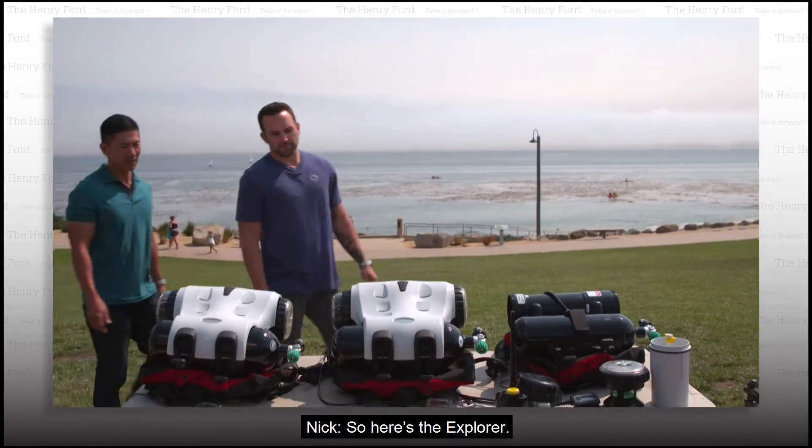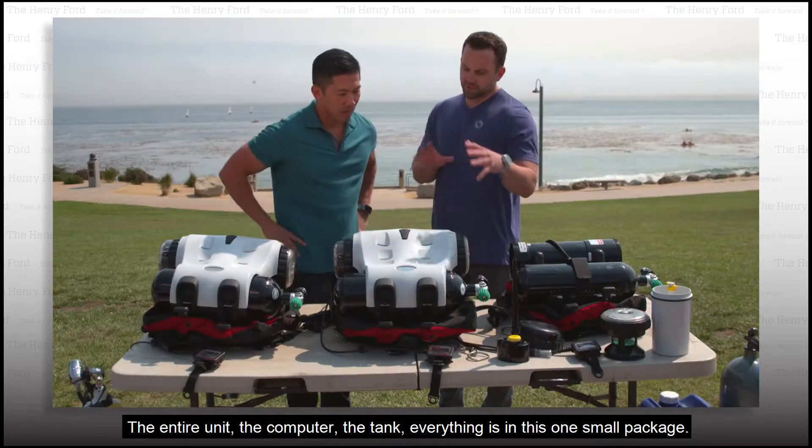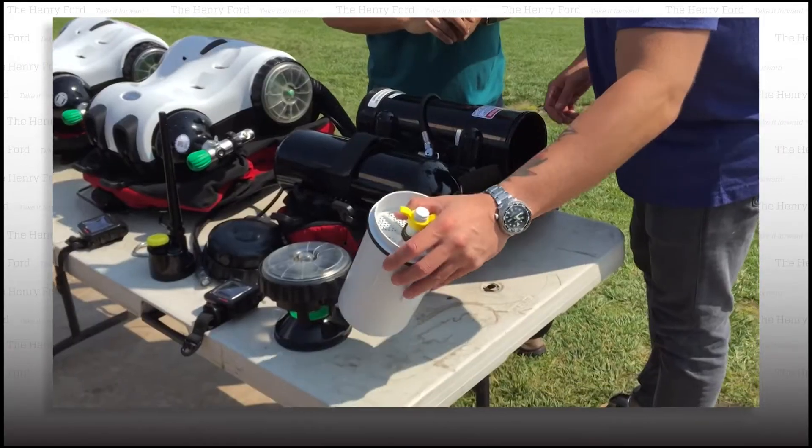So here's the Explorer. It's small, it's compact. The entire unit — the computer, the tank — everything is in this one small package.